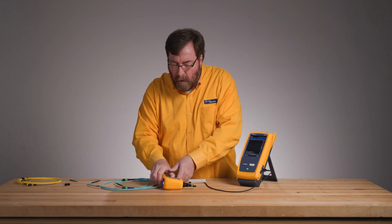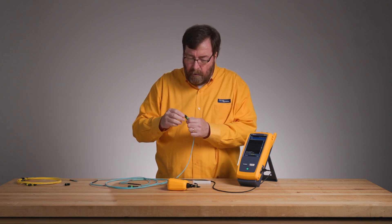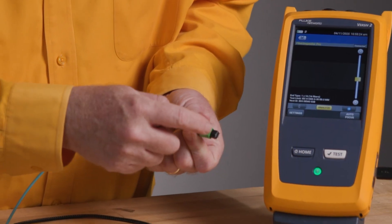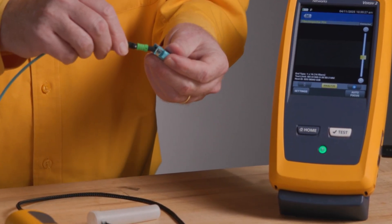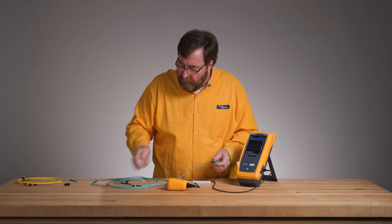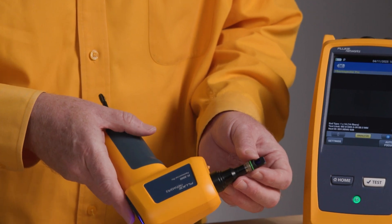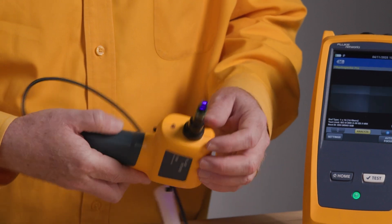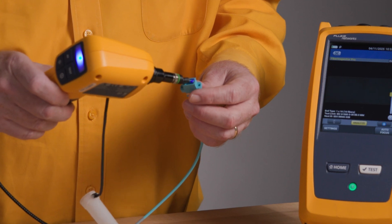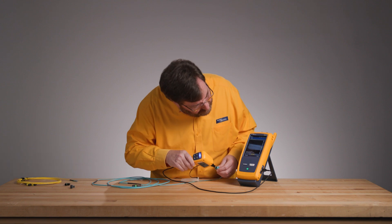16 fibers are different from 12. The alignment pins are a little bit further apart, so in order to avoid plugging a 16 into a 12, they have a little bit of an offset key. I'm going to plug that offset key into the 16-fiber coupler. We also have a new tip — what I'm going to call a keyless tip. There's no key on either side, and that means I can measure 12, 24, and 16 fiber cables. We'll just slide that in.